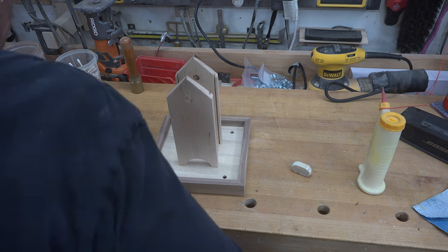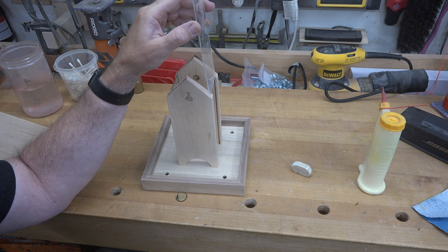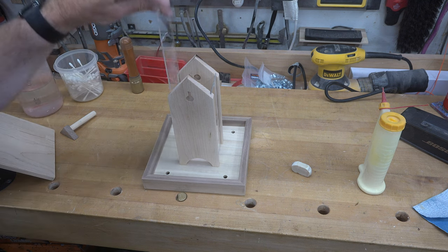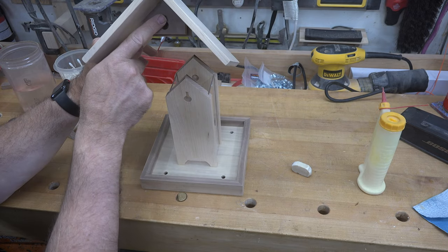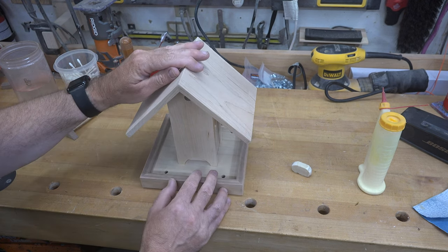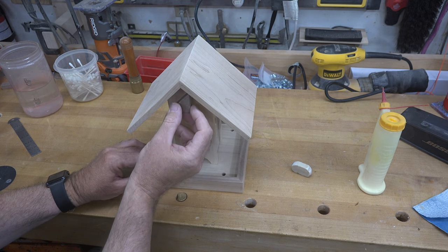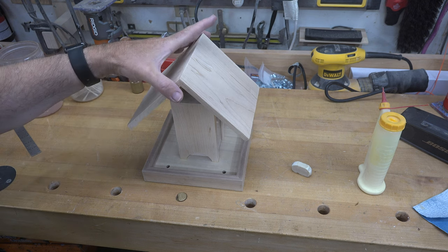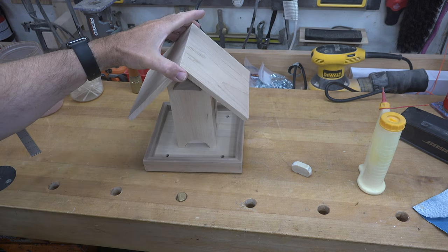With all pieces dry, here is the final assembly. Slide the two plexiglass pieces into the dados — they do not get glued in, making it much easier to clean out the feeder later. Place the roof on with the keyhole facing the front, matching the keyhole in the upright. Insert the key with the small one-eighth-inch pin facing up, slide it through, and turn it to match the peak of the roof. The roof is now secured and the key won't pull out unless you rotate it. That is your bird feeder complete.